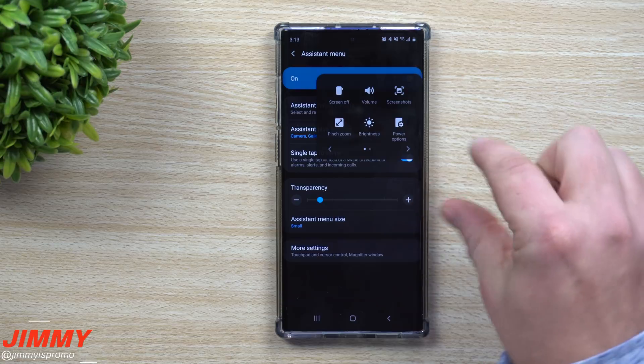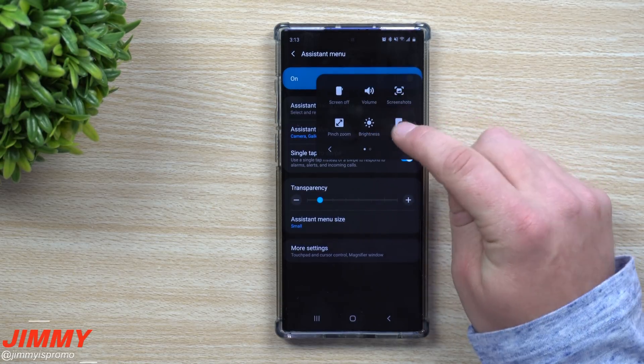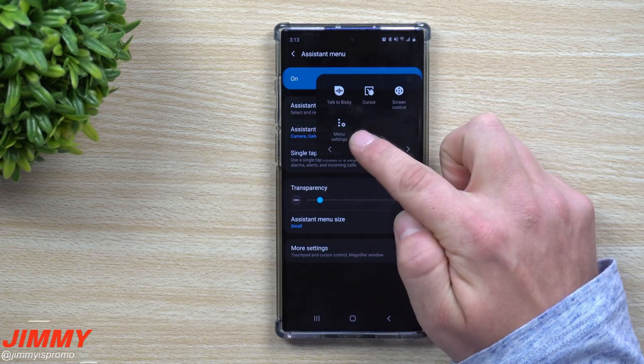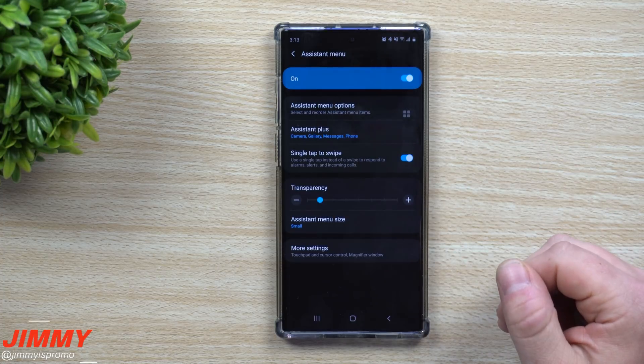You can rearrange these to prioritize what's most important. For me, turning off the screen is first, then volume, then screenshots, and I keep menu settings last so I always know exactly how to get back to this menu easily.